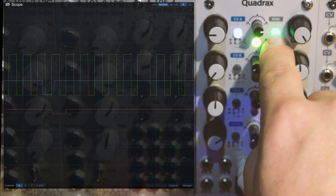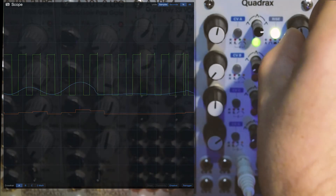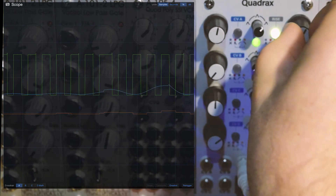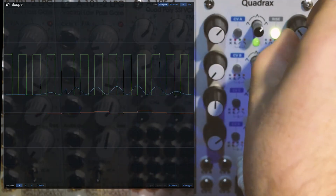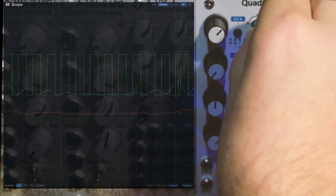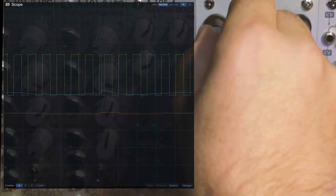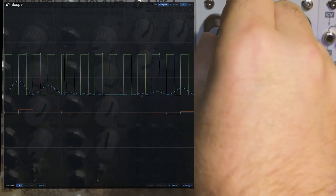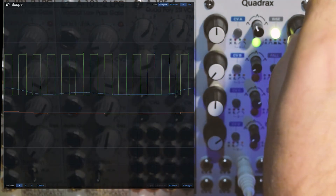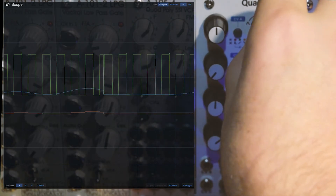Now I'm going to cycle the envelope. You can get lost in this pretty quickly — it's a pretty powerful and fun way to come up with pitch sequences that you may not have come up with on a regular, more conventional sequencer.